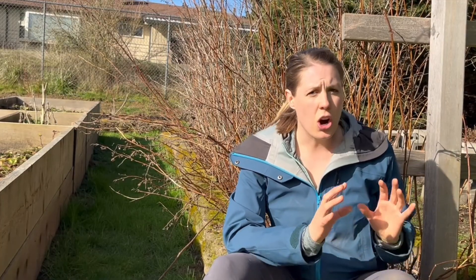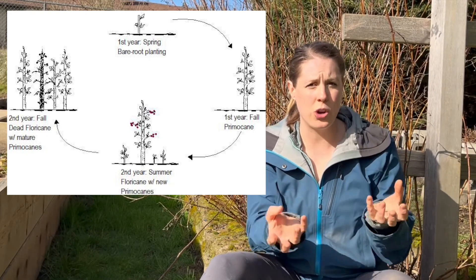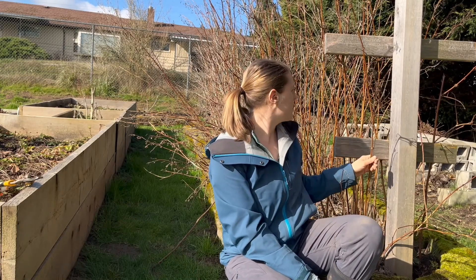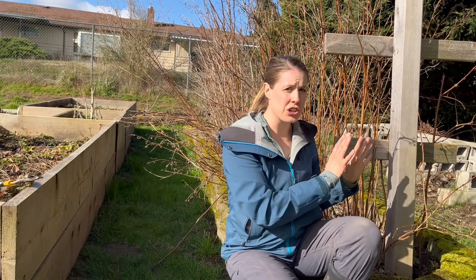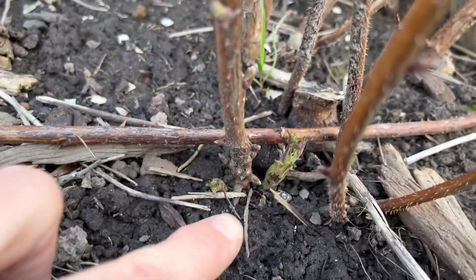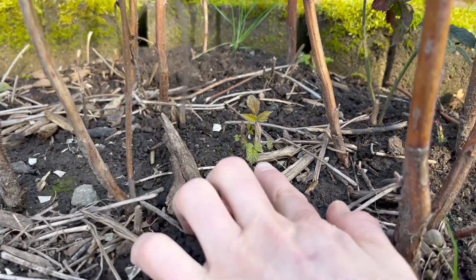There are two kinds of canes when it comes to your ever-bearing raspberries. The first one we're going to talk about is primocanes. These are the new growth that your raspberry puts out every year — the tallest, healthiest green. They're those new shoots that you see popping up around all your old canes. All these canes that you see here are last year's growth — these are last year's primocanes. But around the base of those are this year's primocanes, starting to come up as little green tips popping up all around last year's growth.